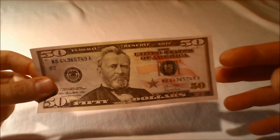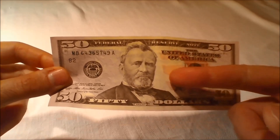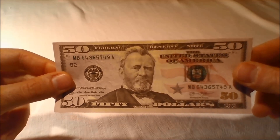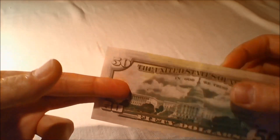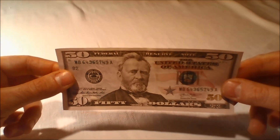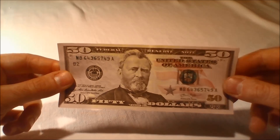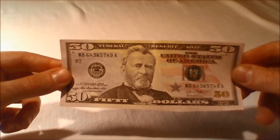The United States $50 bill is a denomination of United States currency. Ulysses S. Grant, the 18th President of the United States, is currently featured on the obverse. The U.S. Capitol is featured on the reverse side of the note. All current-issue $50 bills are Federal Reserve notes. The Bureau of Engraving and Printing says the average life of a $50 bill in circulation is 55 months before it is replaced due to wear. Approximately 3.7% of all notes printed in 2014 were $50 bills.